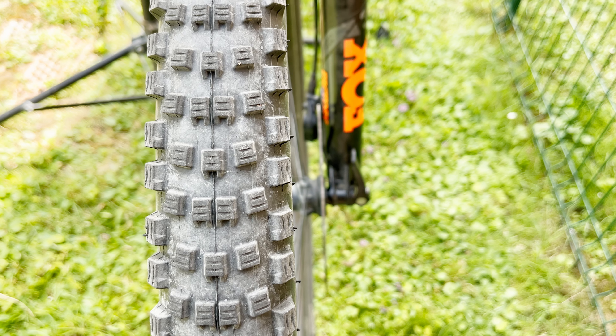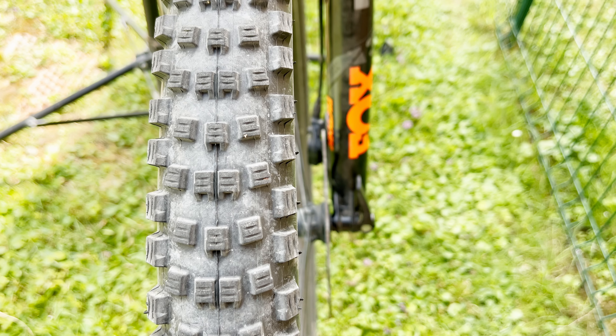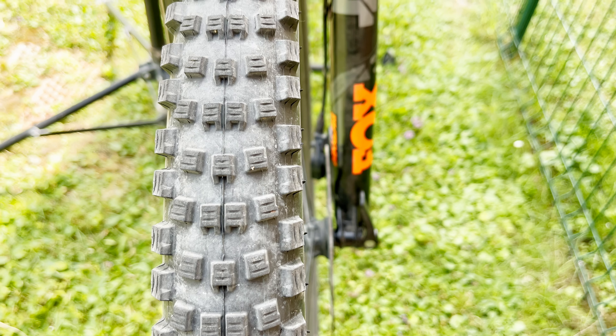This tire really rocks in corners. I really like the size of those side knobs and I think it's a great idea from Schwalbe to put them all facing the same direction, similar to the ones on the Magic Mary. This provides very decent, very constant grip in the corners.